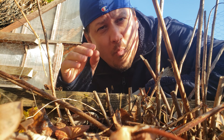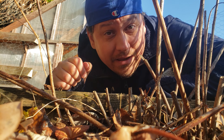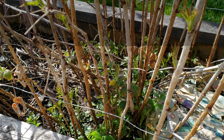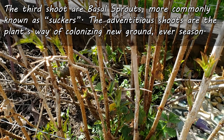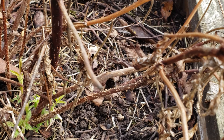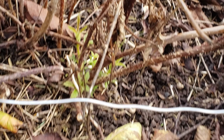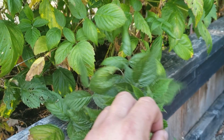But what about that third type? Those shoots you'll find coming out of the base of the plants are what we call basal shoots, commonly known as suckers. Like prima canes, suckers are usually foliage-only, except that their main purpose is to spread the plant — and they do it extremely well. Suckers on raspberry plants are totally designed to colonize new ground and extend the patch, much like strawberry runners do.